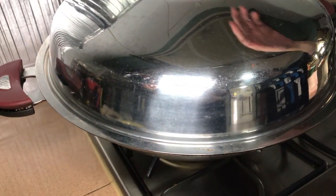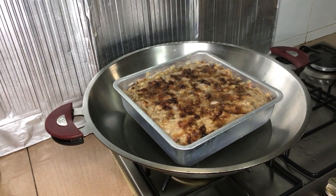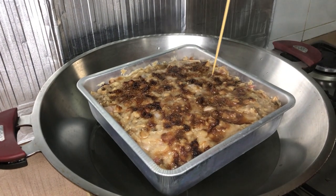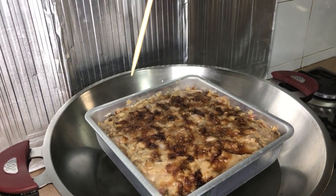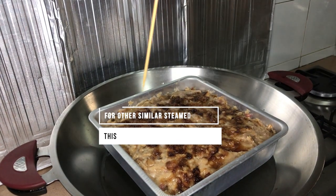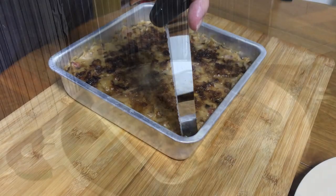The steaming will require about 40 minutes to 1 hour depending on the size of your yam cake. You will also most likely need to refill the water used for steaming, so do prepare some boiled water in the kettle beforehand. After the steaming, you can test whether your yam cake is ready by piercing it with a skewer. The skewer should not have any bits sticking on it when pulled out once it's ready.